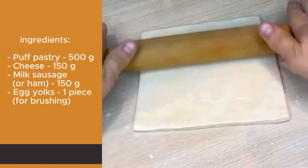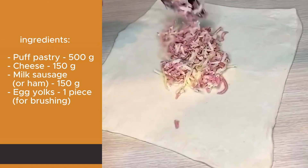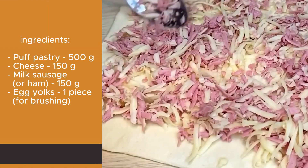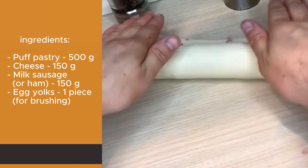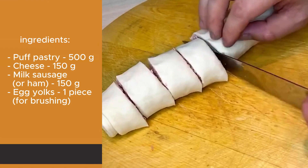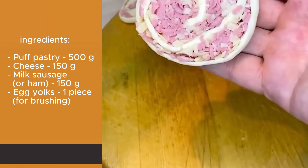Step 2: Filling preparation. Roll out the puff pastry slightly. Evenly distribute the prepared filling on top. Gently roll the pastry with the filling into a log. Cut the log into equal portions, then roll out each portion slightly with a rolling pin and transfer them to parchment paper.